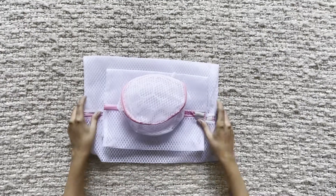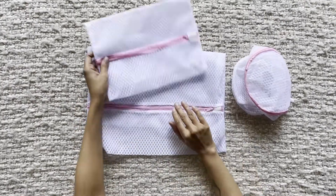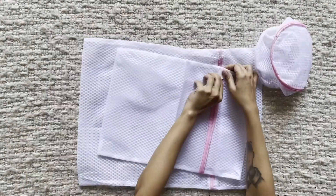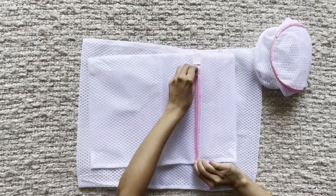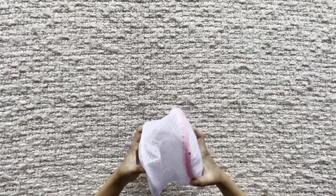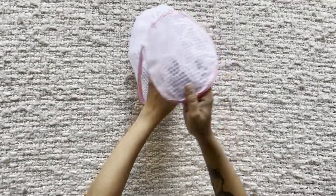That's why I love these mesh laundry bags by Hokeepo. Made out of microfiber, these laundry wash bags are available in sets of three with three different sizes. Large is 50 by 40 cm, medium is 40 by 30 cm, and the bra wash bag is 16 by 16 cm.